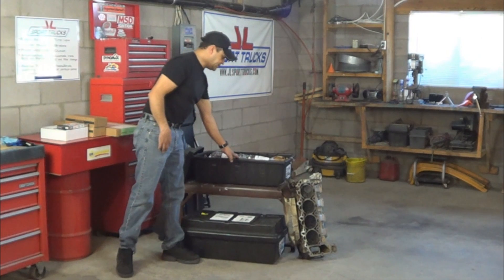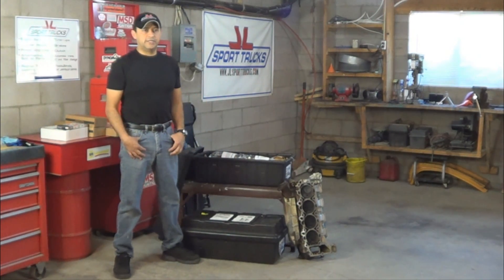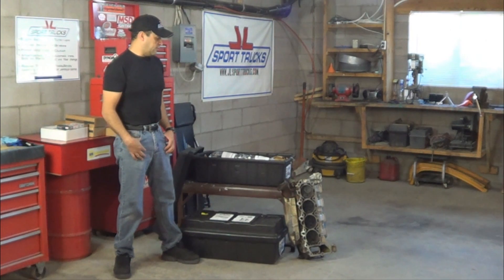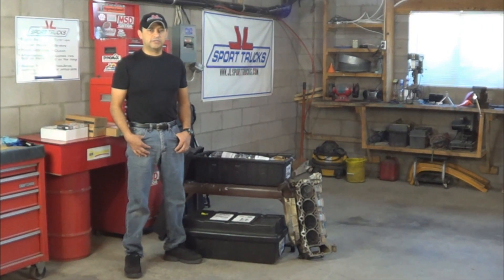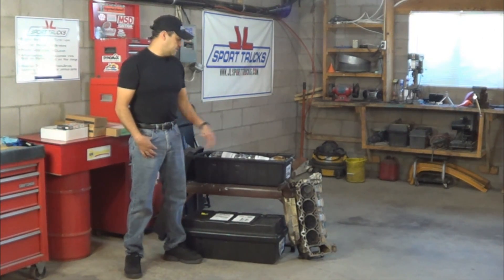So what I did — I purchased this set of remanufactured cylinder heads from my local auto parts store. All I have to do is transfer my components from my old heads to the remanufactured set and then turn them in as cores.